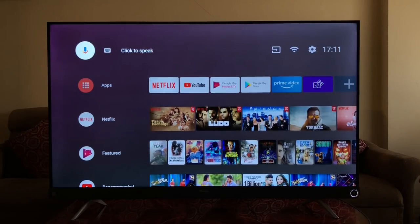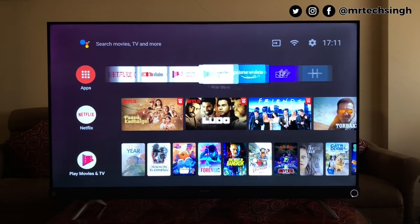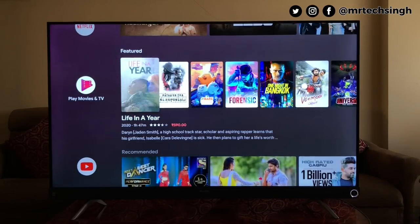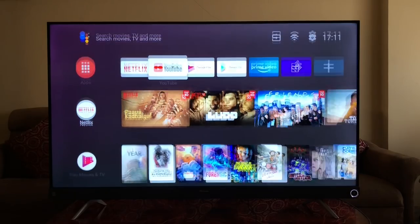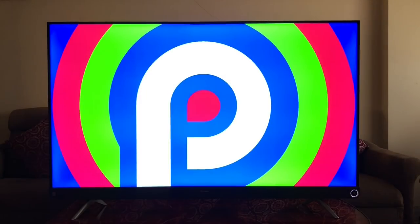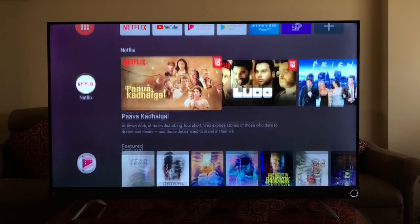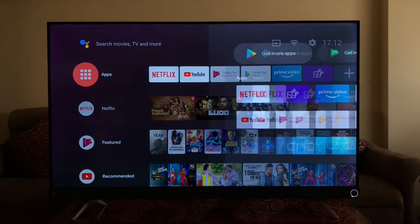The TV is ready and booted, showing the app row on top with Netflix, YouTube, Google Play Store, Prime Video, and Media, with a content row below. In settings, the device is confirmed running Android 9 Pie. Back on the home page, it's pretty responsive and smooth — no problems navigating.